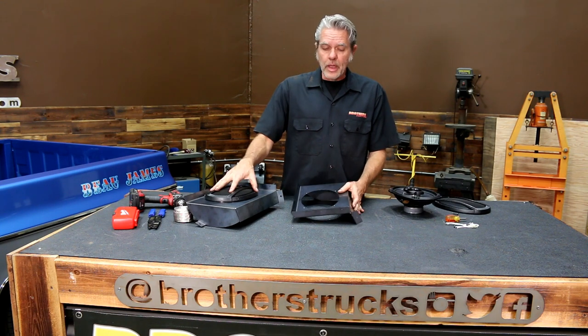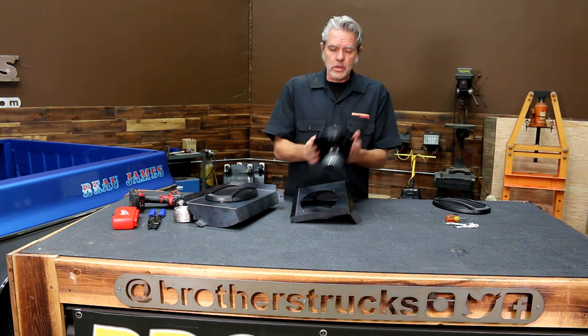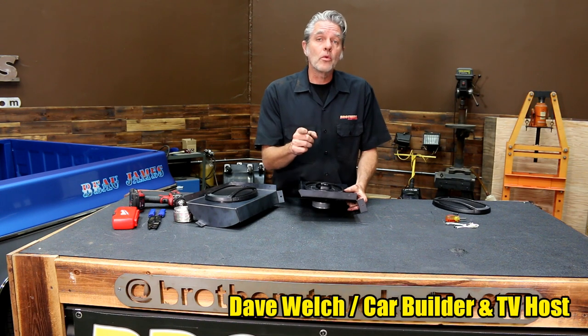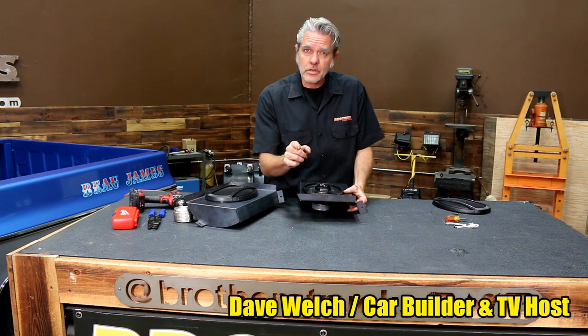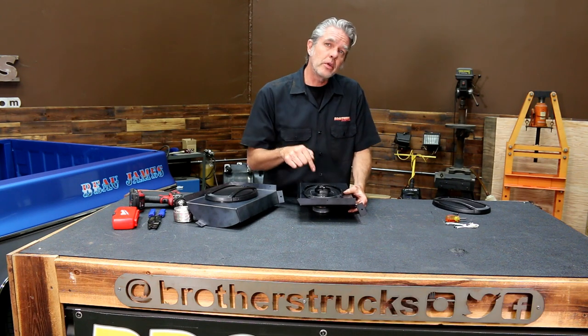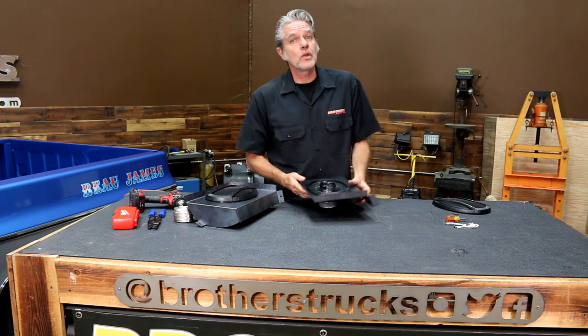I've already got this one put back together. I'm going to install this one and get it in the truck, and I'll show you how in just a little bit. My name is David Welch. I'm coming to you from Brothers Tech Center. You already know me because you've seen tons of my videos. I'm here to help you with your stereo system today. Let's get started.